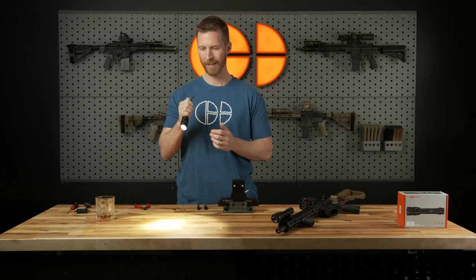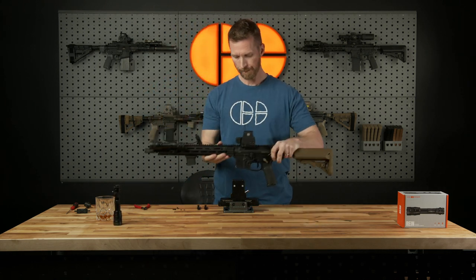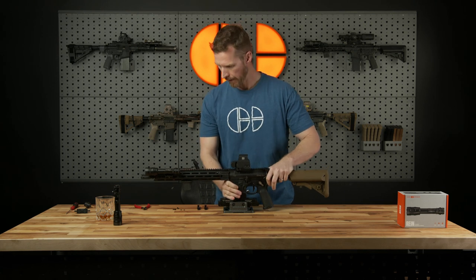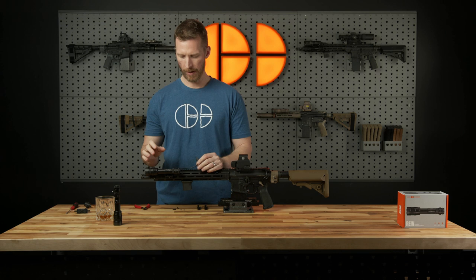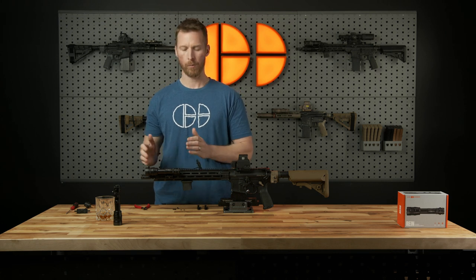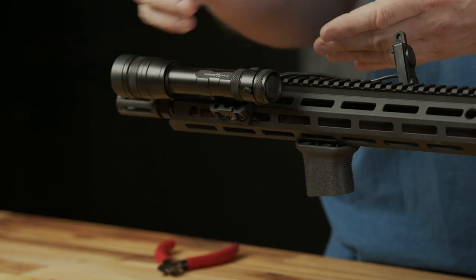We just showed you the redundancy, and I got myself a new handheld. Time to mount this thing up. We're going to get our gun back on — and this is where it gets a little hairy, but it's always going to start with where you want your light positioned on your weapon and what mount you chose to use.